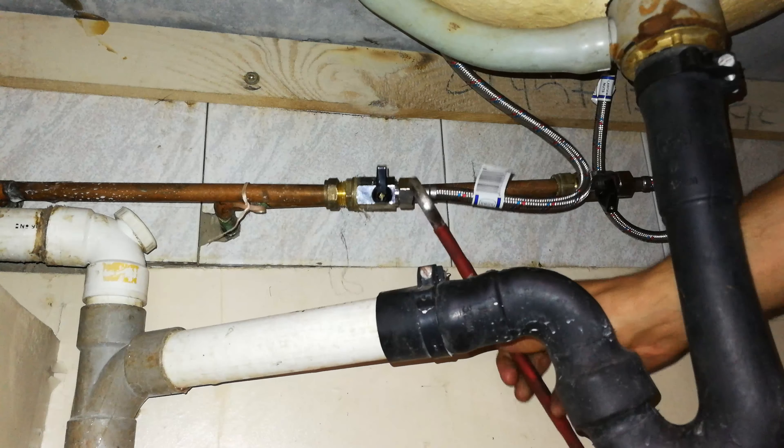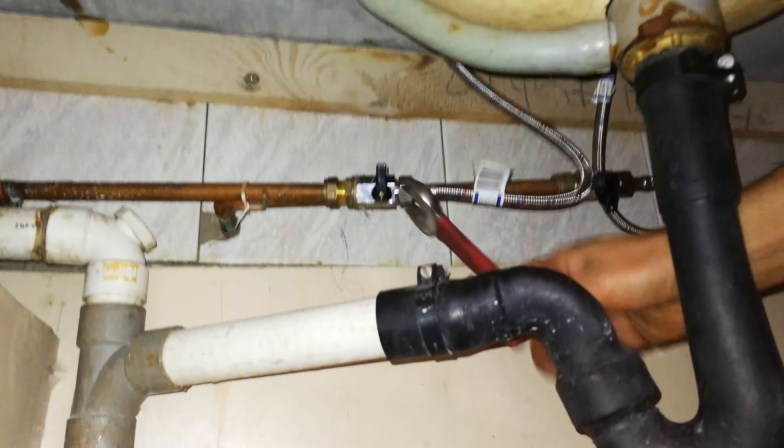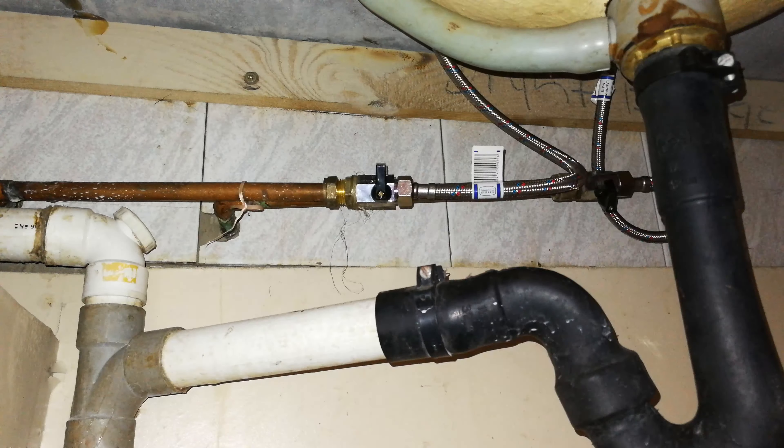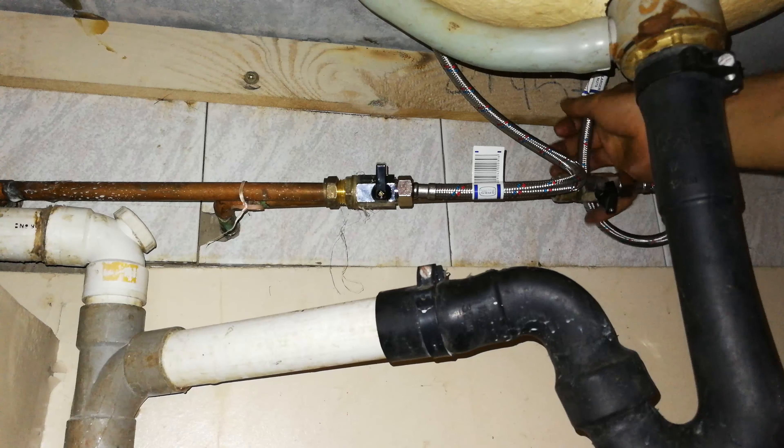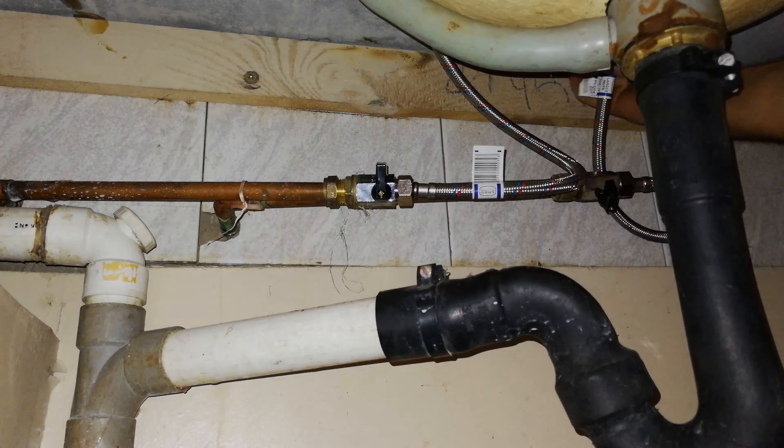To close up, all you need to do is make sure all the flexible joins are connected and tight, and obviously it connects to your tap. That brings us to the end of the video - thanks for watching, cheers.